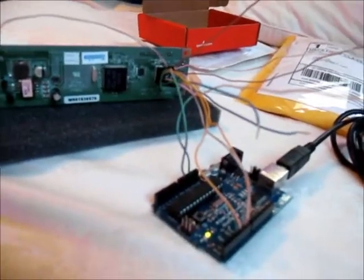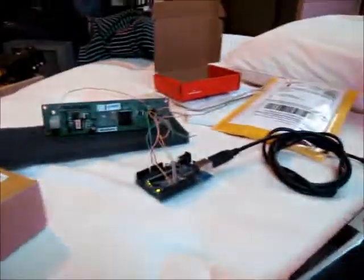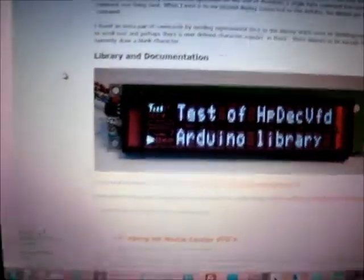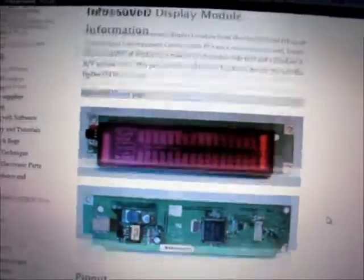You can literally just plug in four of the pins to the Arduino — two of them are for the data, and the others are ground and voltage. It just takes five volts. It links to the forum post for the Arduino library, and if you go further in there, there's documentation talking about the breakout for the back of this guy — there are the 12 pins, front and back of the display.